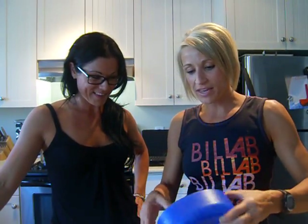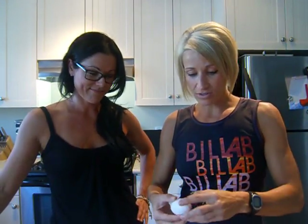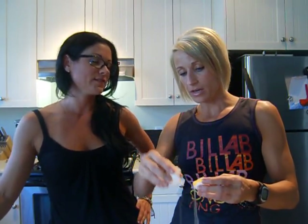Next, a half a grated onion — I grate it so the kids can't even tell it's in there. It adds a lot of moisture and deliciousness. You can also add cauliflower, zucchini, whatever you like.